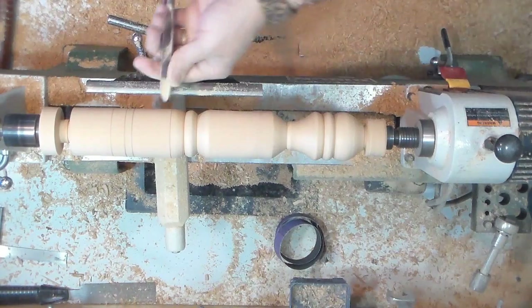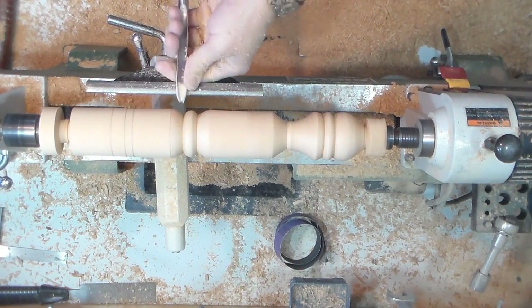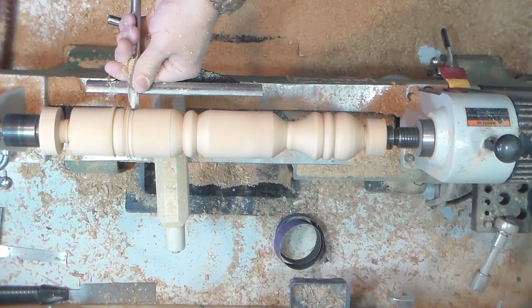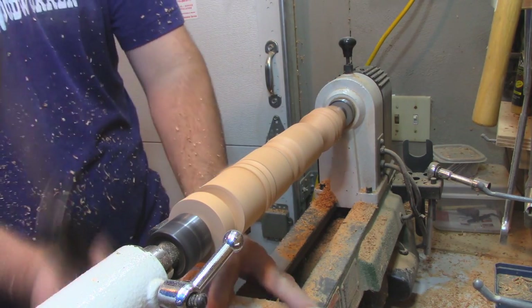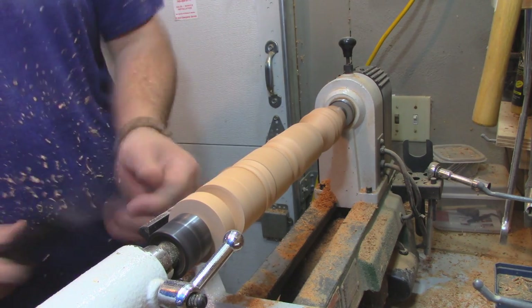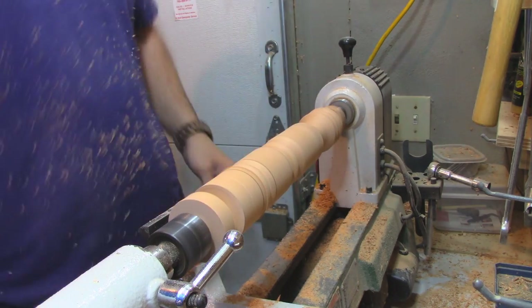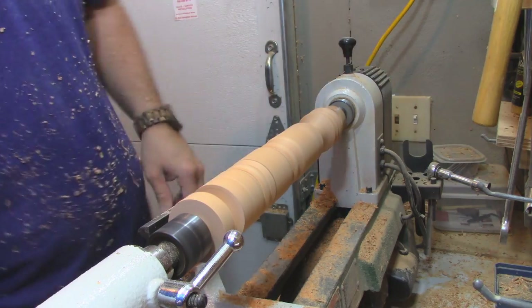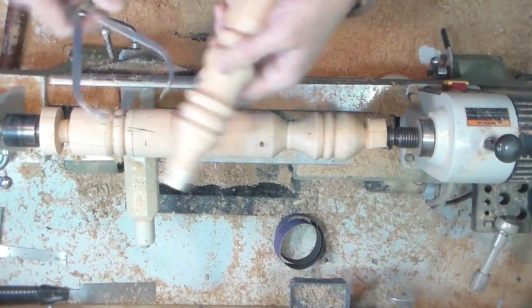This piece right here I'm turning is going to be a half bead transitioning into a cove. We'll see that here in a minute. Here comes that cove.